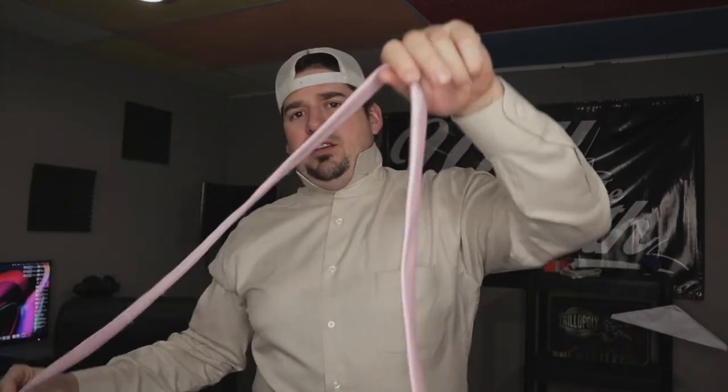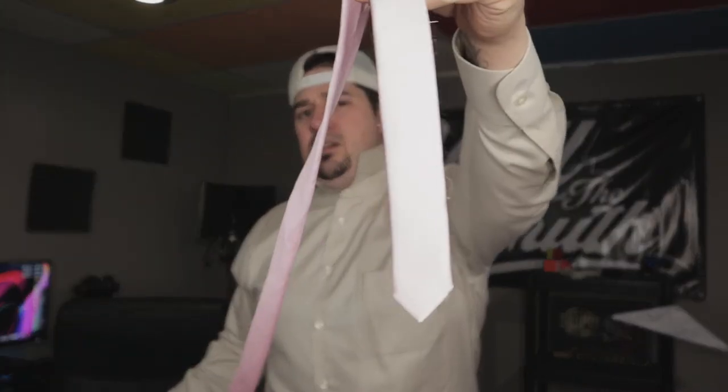First things first, get that collar up. This is actually the shirt I wore at my wedding — I was big then, I'm still big now, I'm busting out of it, but it's all good. You've got the big end and the skinny end.